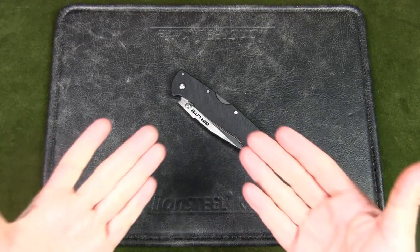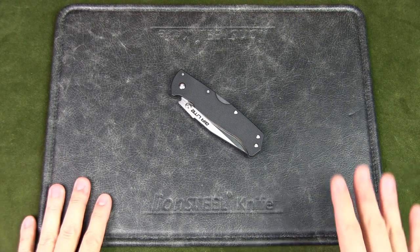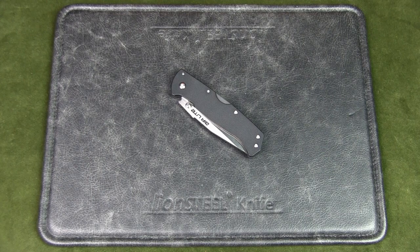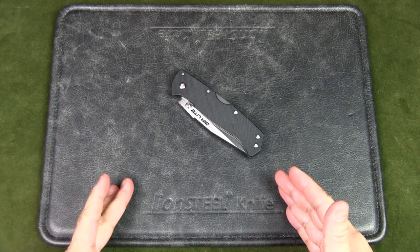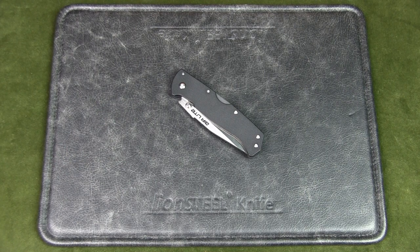Welcome to Urban Knife Guy, where we explore the urban knife style and jungle survival. Today, I'm going to give my six-month review on the Cold Steel Air Light Tanto. If you'd like to watch the original review where I share all the specs and my initial impressions, do check out the video in the link in the card above or the description below.